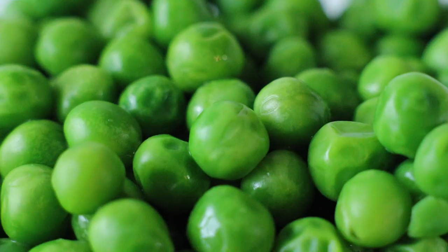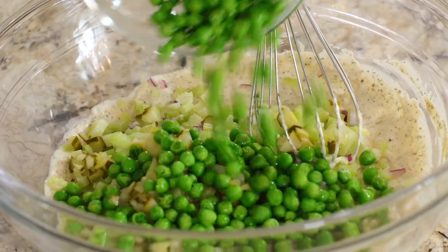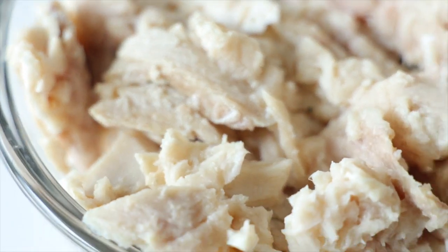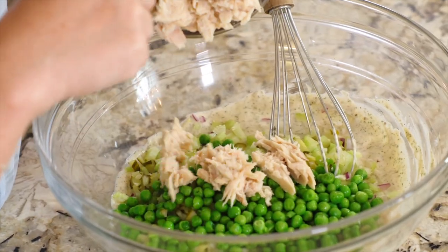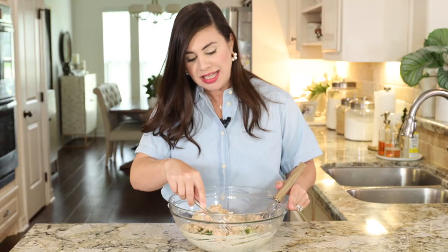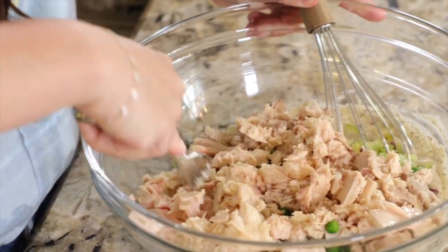The last bit of veggie we're going to add is one cup of frozen peas, thawed. Please do not use canned peas — they are not going to add that same pop of beautiful color that frozen and thawed peas will. In this bowl I've got two 12-ounce cans of albacore tuna, drained well. I'm going to add it straight to the big bowl, and any gigantic chunks of tuna you can just break up with your fork.